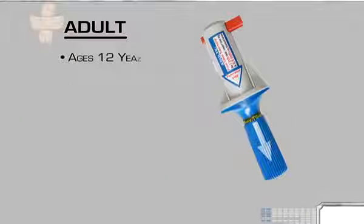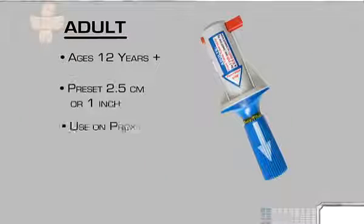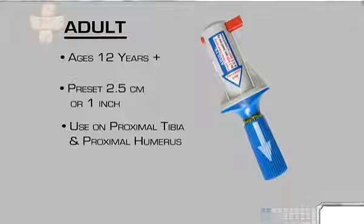The adult BIG is intended for use on patients age 12 years and up, is preset to an insertion depth of 2.5 centimeters or 1 inch, and can be used in both the proximal tibia and the proximal humerus.